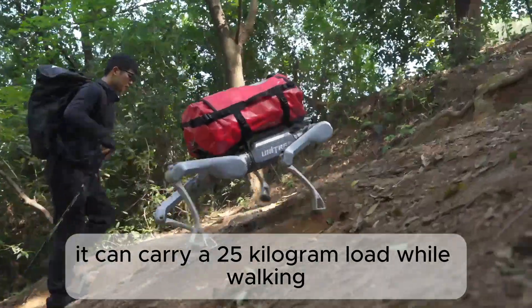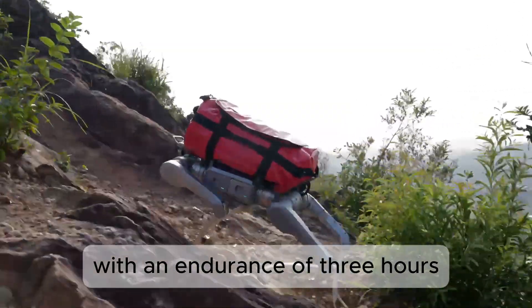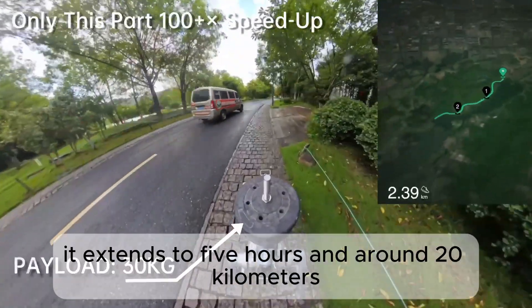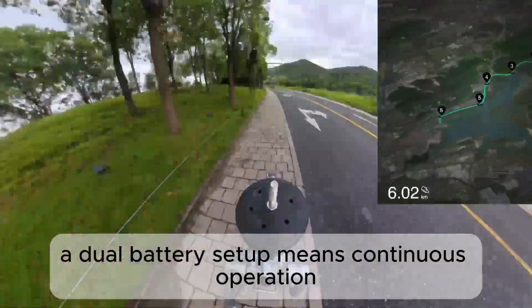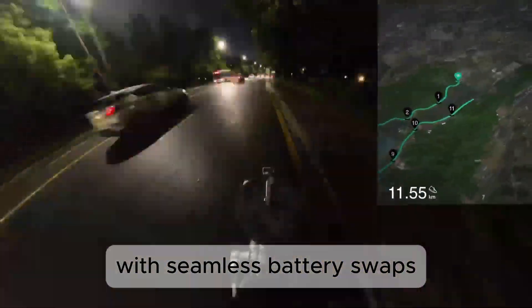It can carry a 25 kilogram load while walking, with an endurance of 3 hours or about 12 and a half kilometres. Unloaded, it extends to 5 hours and around 20 kilometres. A dual battery setup means continuous operation with seamless battery swaps.